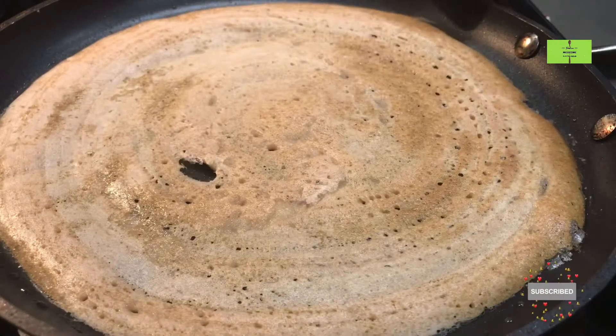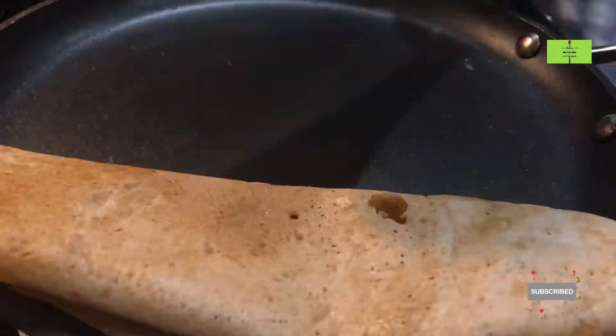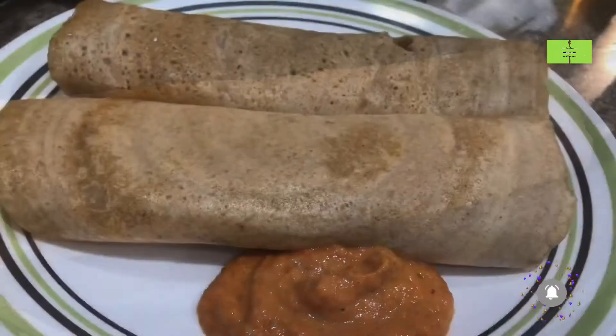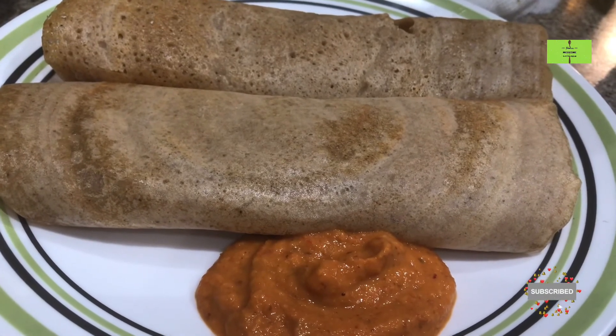Flip it and cook on the other side. Our second dosa is ready — just serve it with some hot chutney. Try this kambu dosa recipe and leave your comments. Thank you.